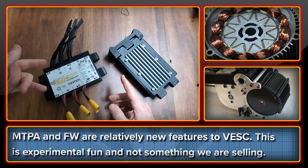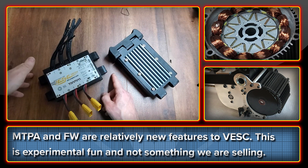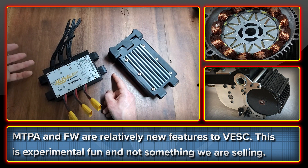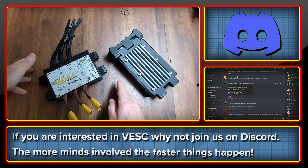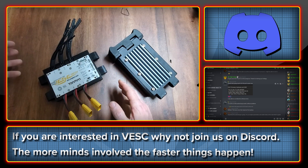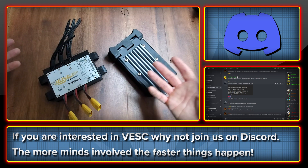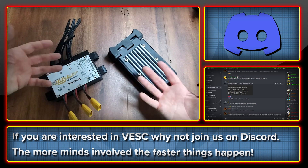It should be said that MTPA and field weakening with the VESC are still relatively new features, so this is not something we're looking to sell to people. This is just experimental fun and definitely not something we see going out as a kit. But if you're interested in the VESC and want to have fun with us on Discord doing some motor tuning, you're most welcome to join in — because it's open source, the more minds the merrier, and the faster progress is made.